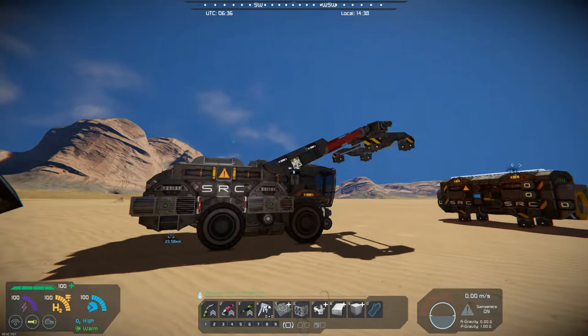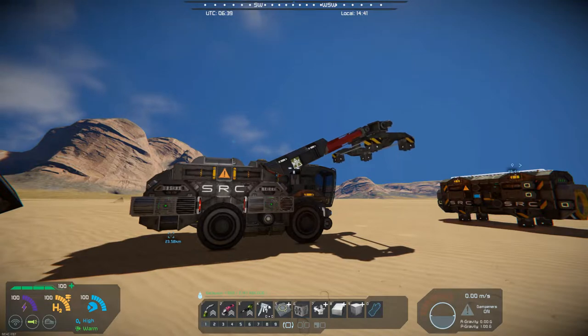Hello all you space engineers out there. Commander Kingfish here and it is Mod Wednesday. Today's mod is a follow-up to last week's mod. I'm doing another blueprint and this time it's the SRC Hermit.